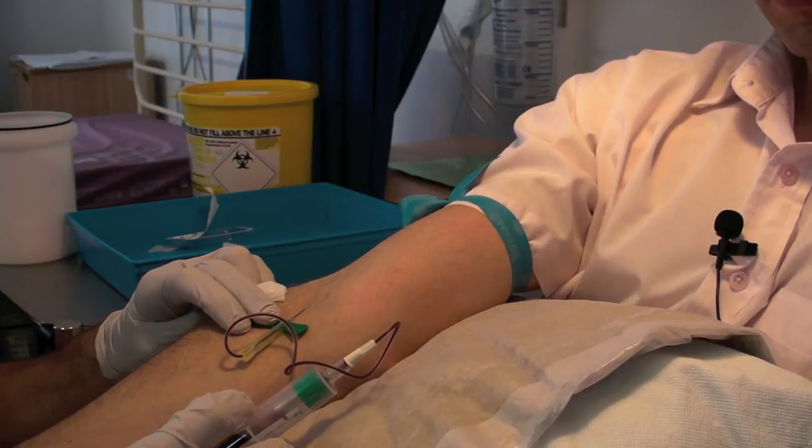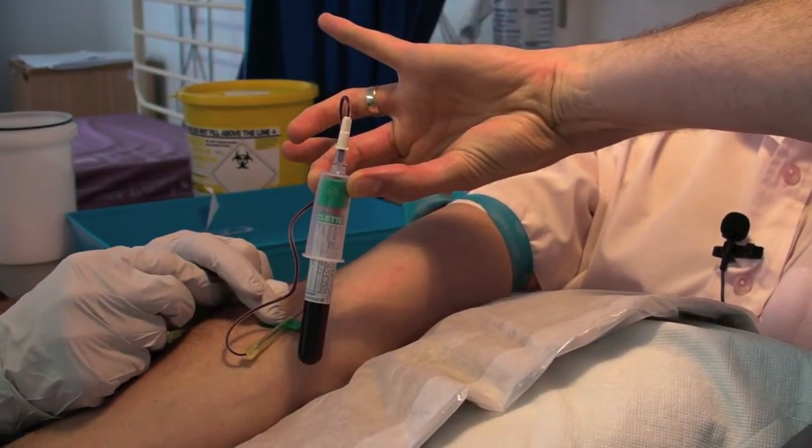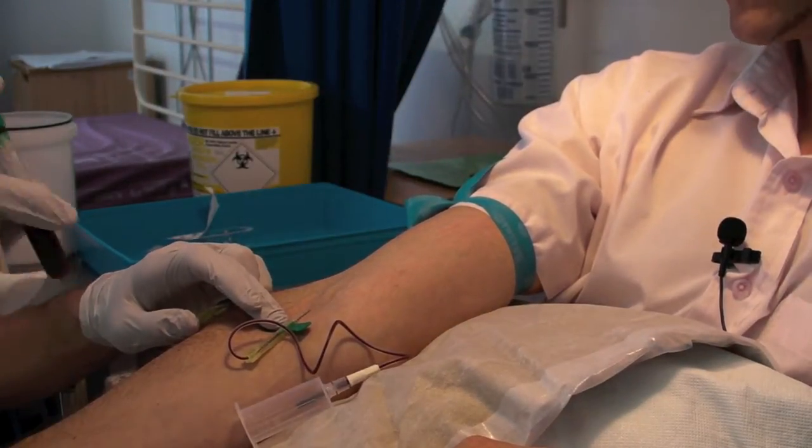I'll let it fill up to the line. It looks like a lot but it's actually only 9ml of blood, which is a few teaspoons. It's made by my sponsors Becton and Dickinson.